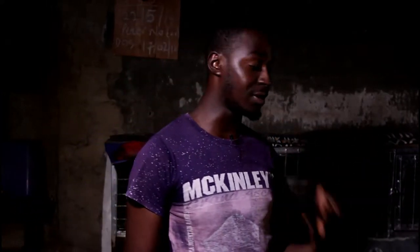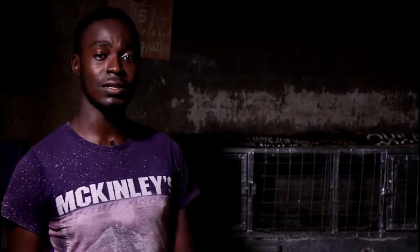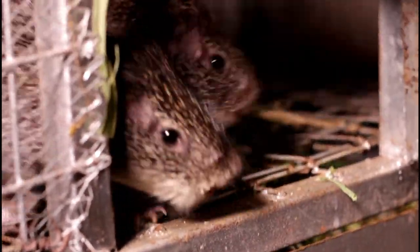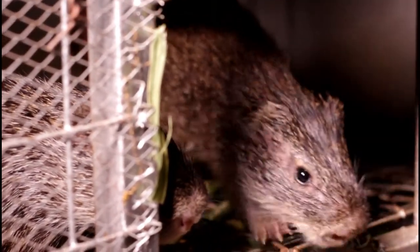How do you get your grasscutters for a good grasscutter farm? A colony of grasscutters consists of four females and one male. You can get a colony for between 79,000 to 89,000 Naira, depending on the farm or source. Right here you can see the grasscutters — this is a male and a female. We just put them together for crossing.